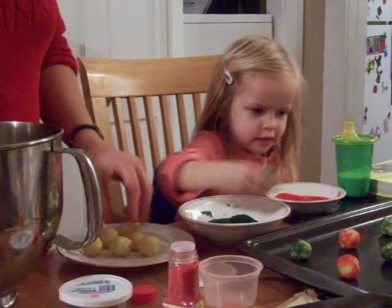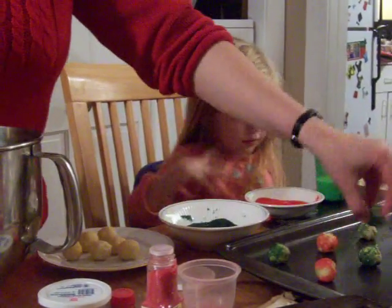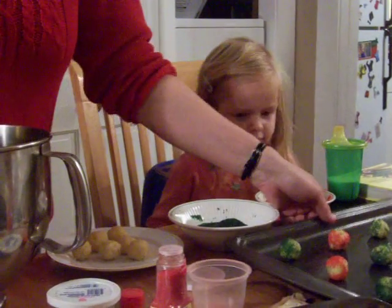Is that one ready? Is that one covered? Excellent. Time to do another pan. This pan is all full.